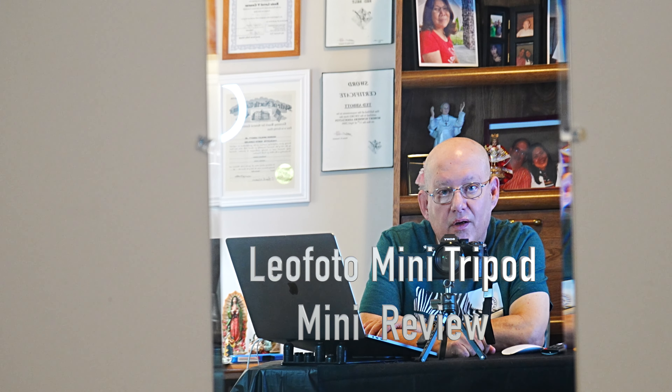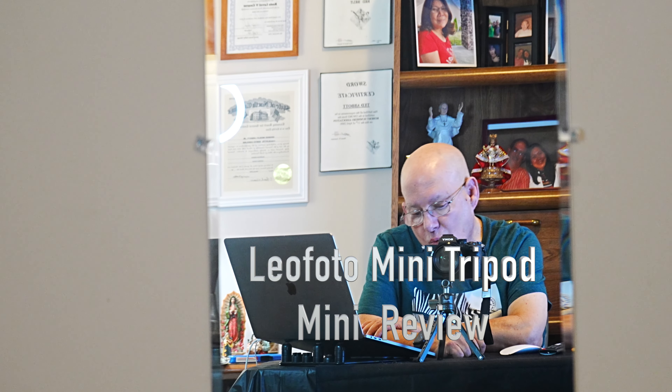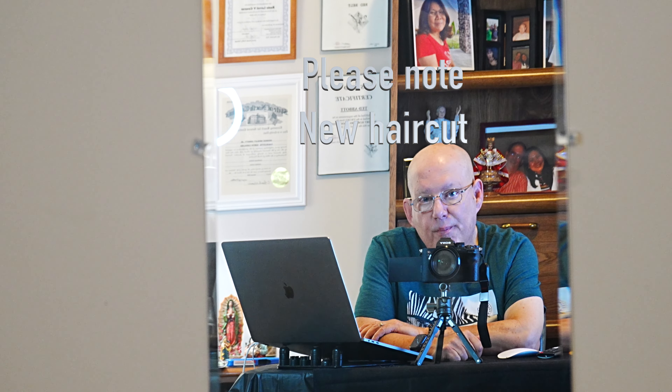Good morning. We are here in the studios of Ted's Photos this morning and I wanted to do a little shout out on this new piece of equipment that I have here. This is the LeoPhoto MT03 and as you can see it's a mini tripod. It does have an adjustable ball that you can set your angularity on and it's also got a swivel which is pretty doggone awesome.